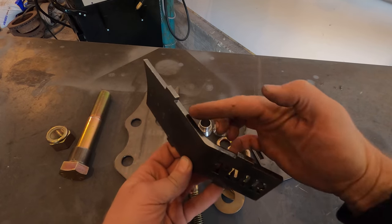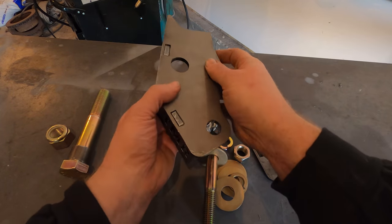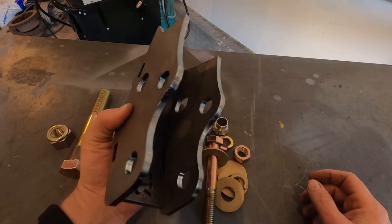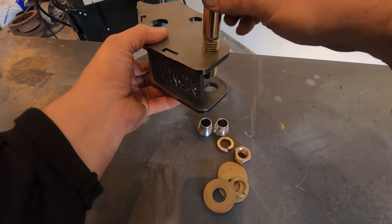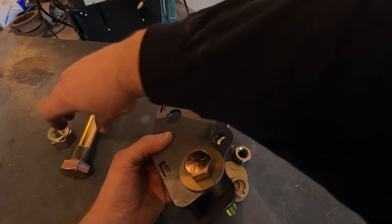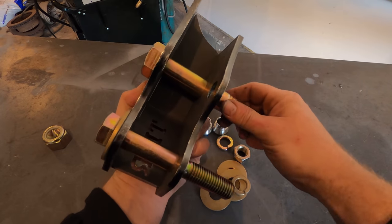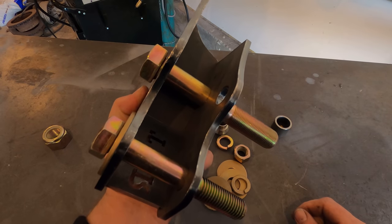The high steer arm comes with these nice little tabs so it isn't too difficult to put together — it just fits like an easy puzzle. The three-quarter inch bolt is going to go through there with your high misalignment spacers for your tie rod, and then the giant one inch bolt goes through here and down through the stock location of the tie rod.